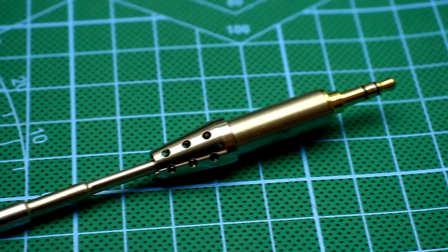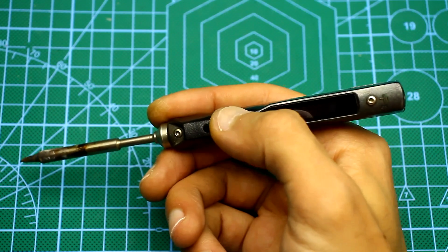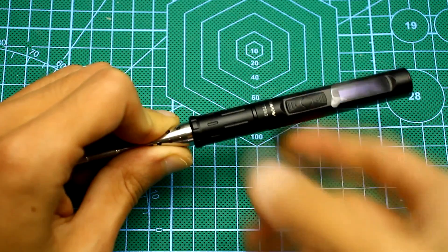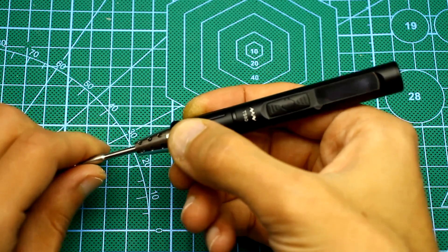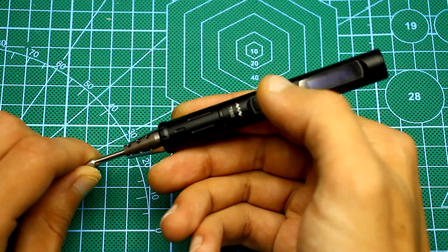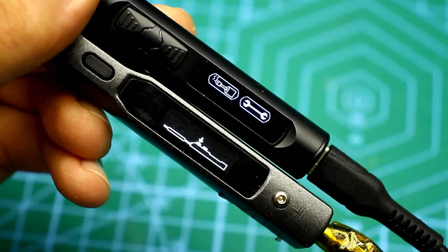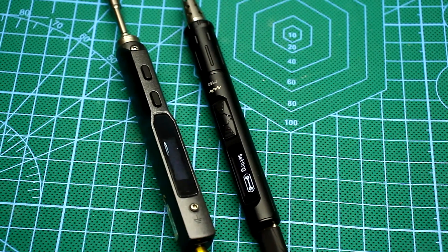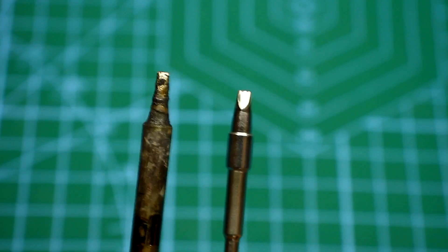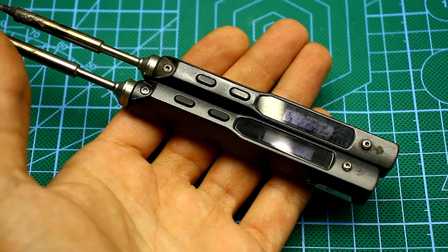It is very convenient to change the tip, but the control buttons are somewhat inconvenient. In the TS100 they are immediately under the thumb and the soldering iron is easy to manage, although you can get used to the new arrangement of buttons after some time. The displays on both soldering irons are the same size and OLED type. On this we will end the external examination and proceed to the experiment, installing the same tip in both models.